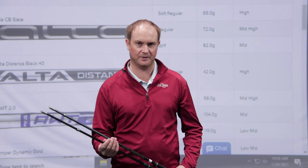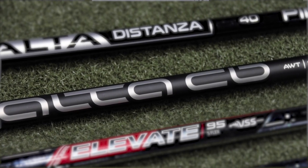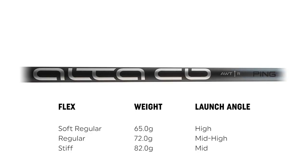The other graphite shaft option that Ping offers is the Ping Alta CB Slate. This is a counter-balanced golf shaft, so it has a little bit more weight in the butt area. It is still a fairly high spinning and high launching golf shaft, just a little bit heavier. It is available in soft regular, regular, and stiff shaft options, and the range in weight is from 65 grams all the way up to 82 grams.